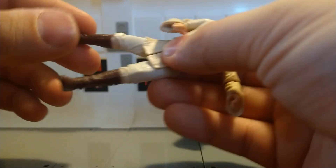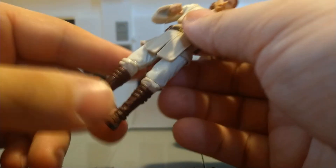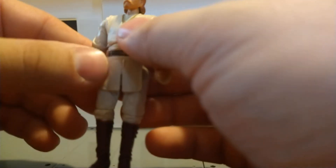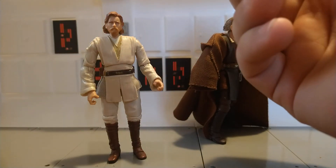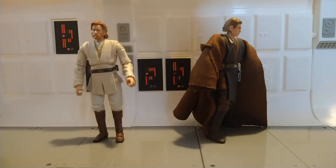The hips have like three spots where they want to sit, which can be a little annoying when you're trying to get him into specific poses. But other than that, it's a fun little figure. If you don't have him, pick him up — I recommend him. He is a good figure and we love seeing that.